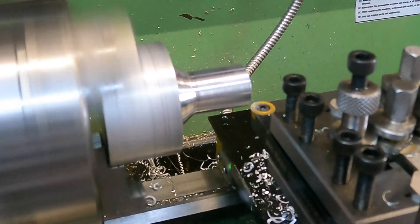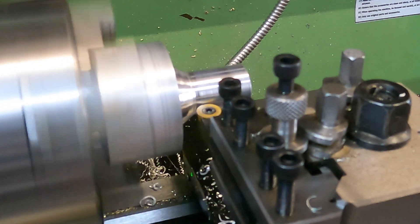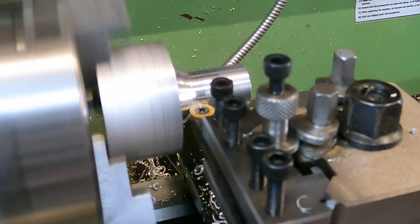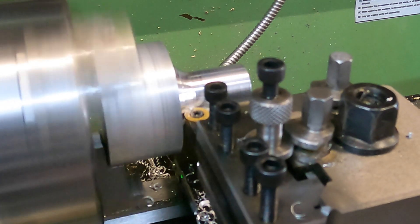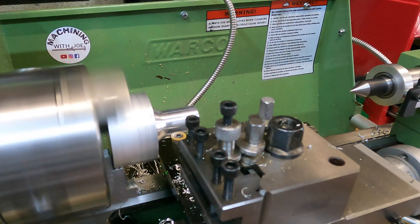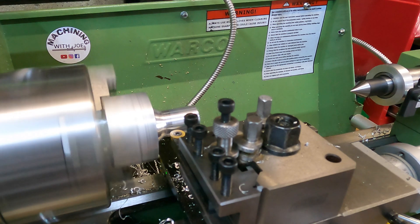We've got quite a nice radius starting to form there. All I'm doing is as I'm winding towards the chuck, I'm winding out with the cross slide to create that curved profile.